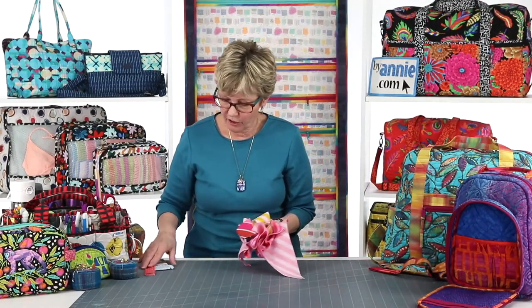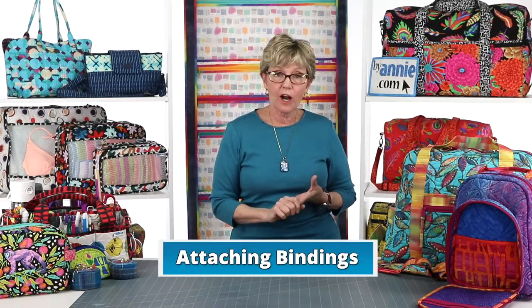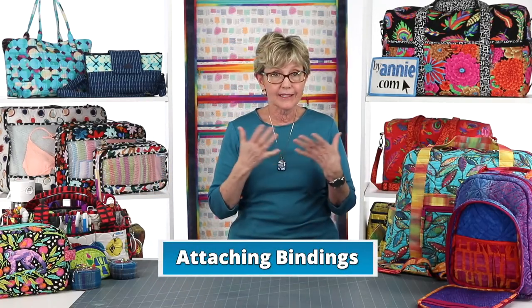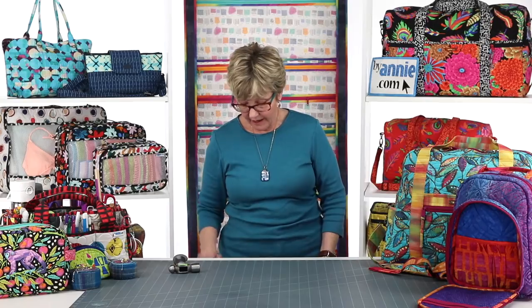Whether it's cross grain, straight grain, or bias, attaching binding is basically the same. The important thing is making sure first that you have the right tools and know a few basic principles. There are two tools that are essential in my mind to accomplish beautiful bindings. The first one is a quarter-inch sewing machine foot, because sewing an accurate binding and making sure that it's wrinkle-free depends on sewing an accurate quarter-inch seam.